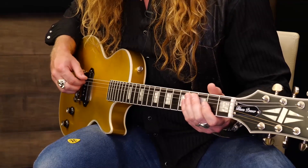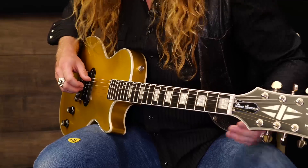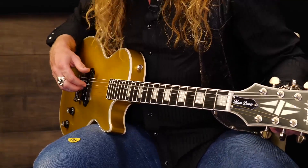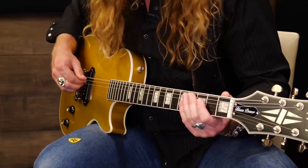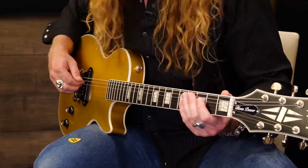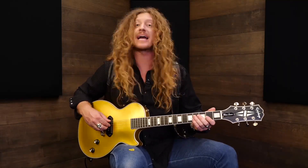Get ready — here comes the big move to the D. Open D. To the A. Back to the E. Let's do it again. To the D. To the A. Back to the E.